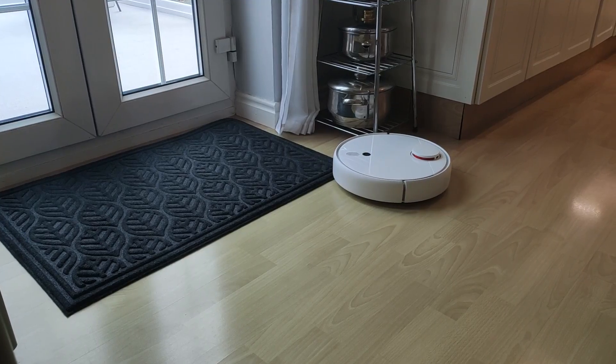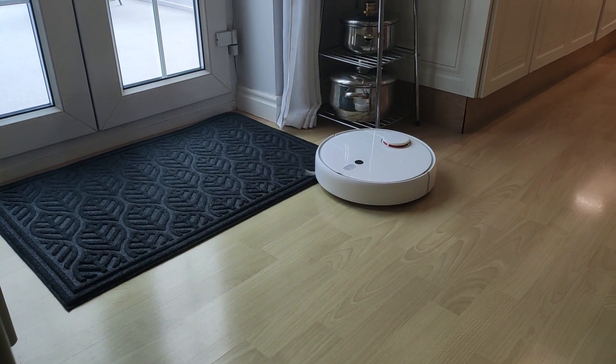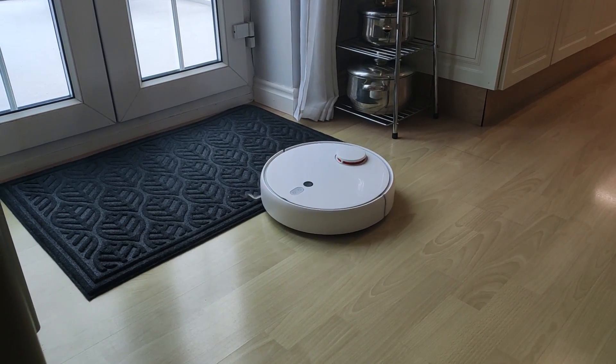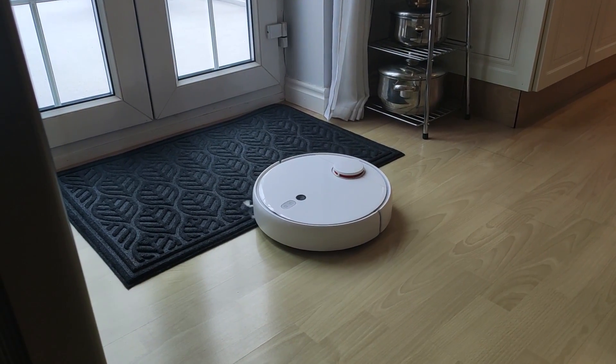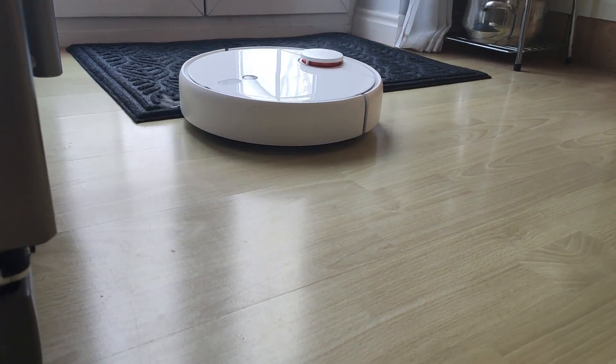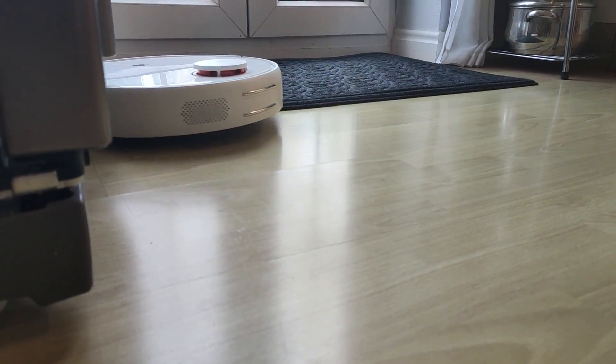The last weak point of the Xiaomi One S is doormats. Doormats by design are slightly higher than carpets, which means the edges activate the bumper and the hoover struggles to actually get on the doormat. If you're using a piece of carpet as a doormat, or your doormat isn't very high, you might want to secure it with double-sided tape to prevent it from moving — that way the hoover should still be able to access and clean it.